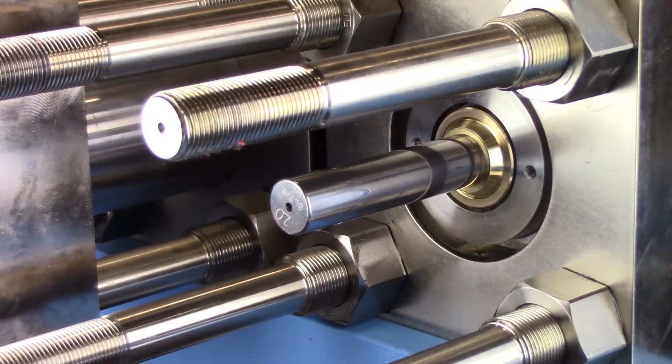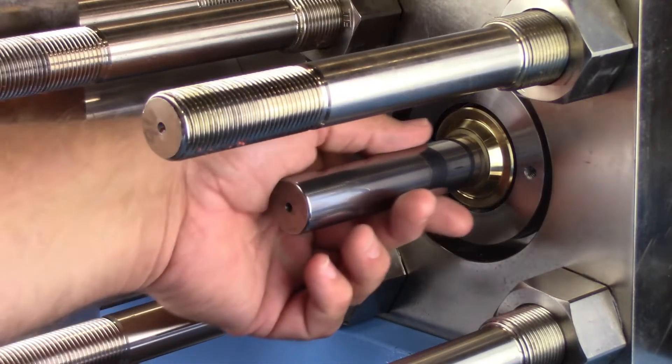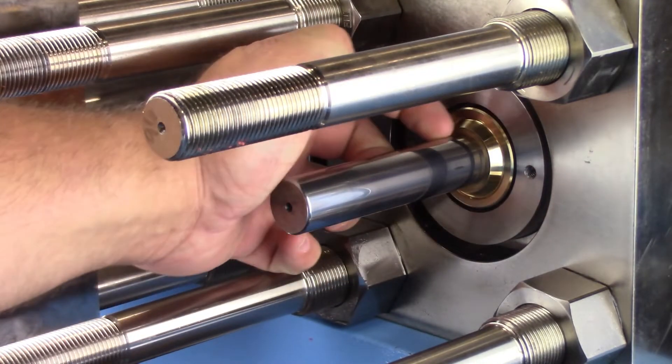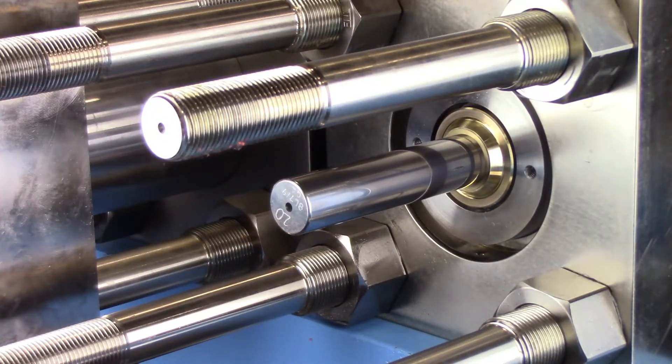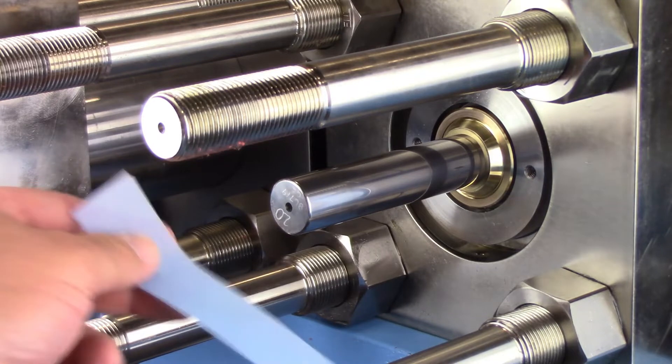Inspect the plunger for wear. Use your fingernail to detect fine scratches or buildup on the plunger. If scratches or material buildup are detected, use 9 micron blue lapping film to remove any roughness and debris.